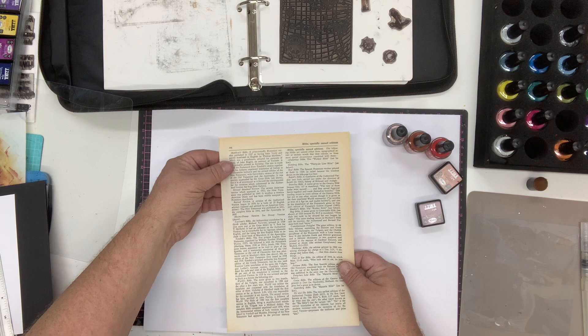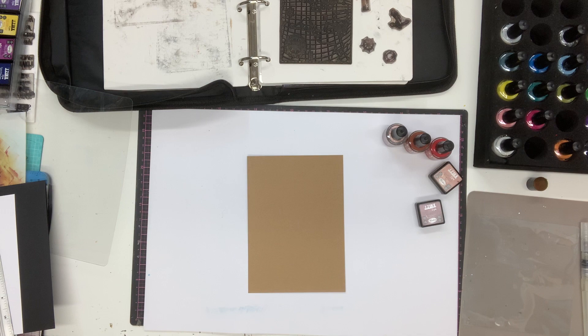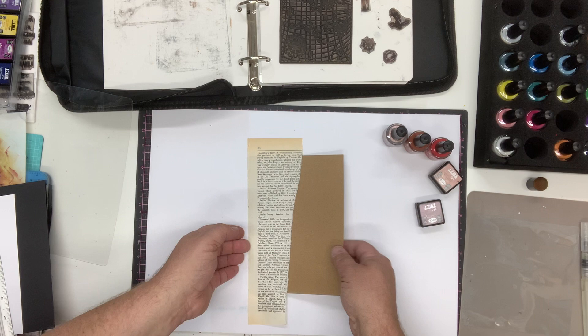I'm going to tear the book paper freehand down one side to give me a strip, then adhere it using spray glue. I'd suggest using a dry glue like spray glue because when you start adding ink it won't bubble up and won't have water underneath. I've stuck that down one side and I'm going to turn the card over and trim off the excess pieces.